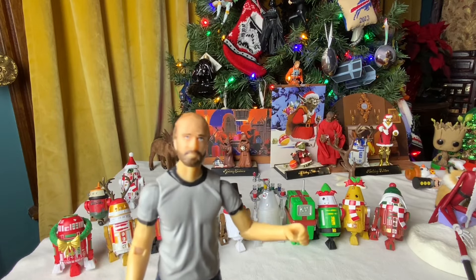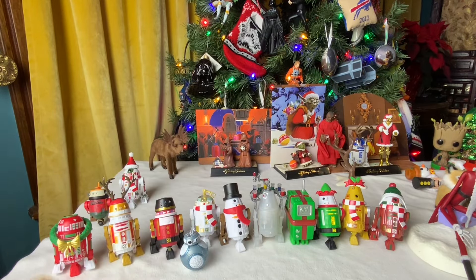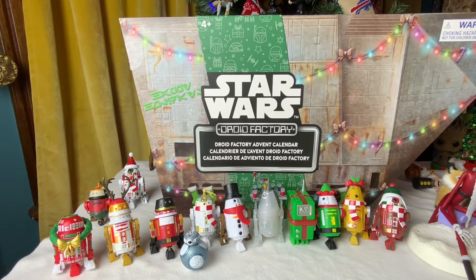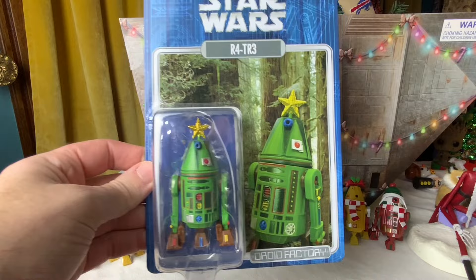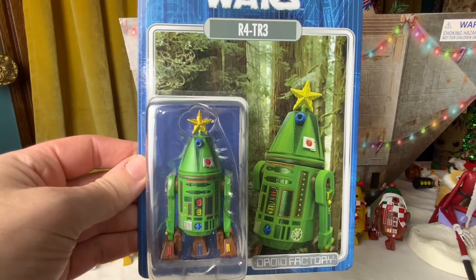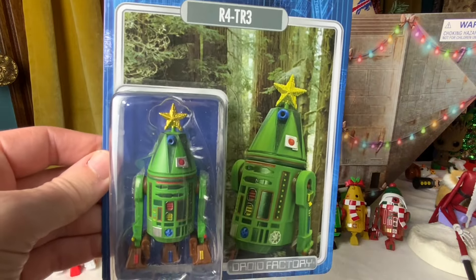Hey, this is Bert, and the only thing I love more than Holiday Astromech droids like the ones behind me are more Holiday Astromech droids — like the 2024 Advent Calendar by Disney and the individually packaged R4TR3 that I might argue I kind of invented. So let's check them out.